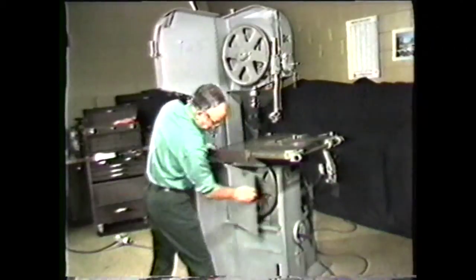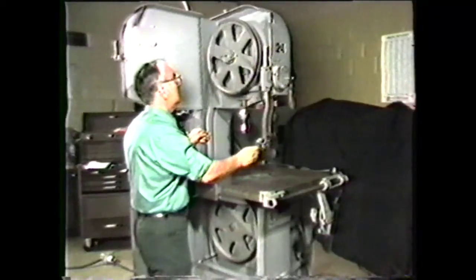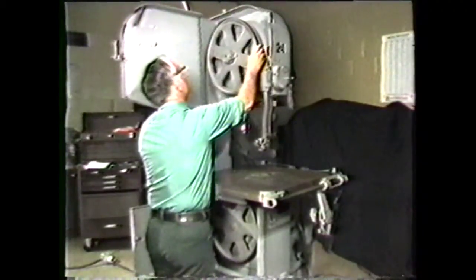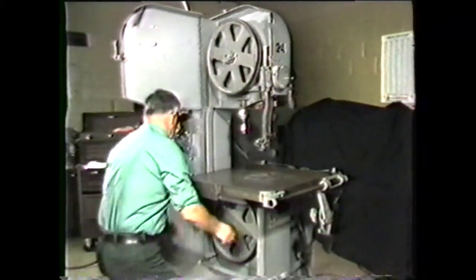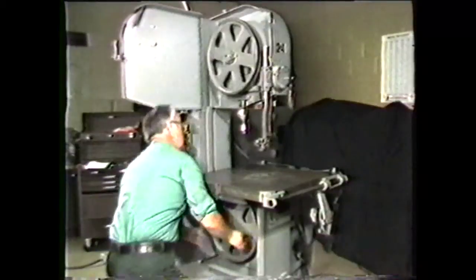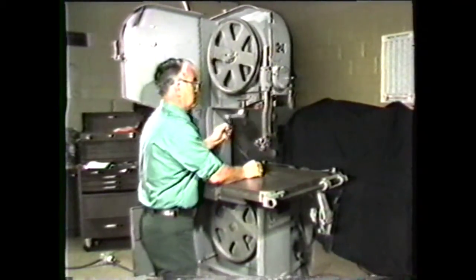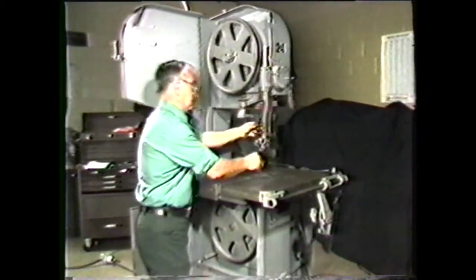Open the lower cover door to expose the lower band wheel. Place the saw band on the upper band wheel and move it into place around the lower band wheel. When the saw band is in place, turn the hand crank to raise the upper band wheel to provide some tension on the blade. At the same time, place the band into the upper and lower saw guides.